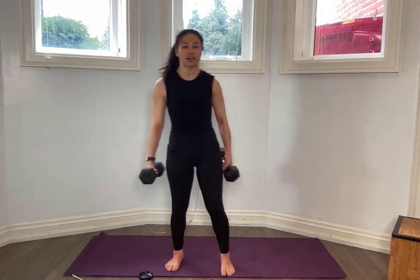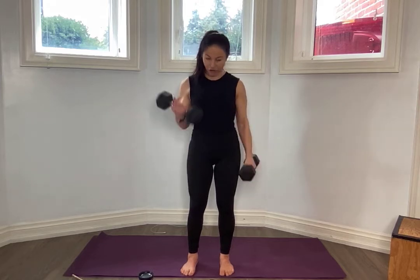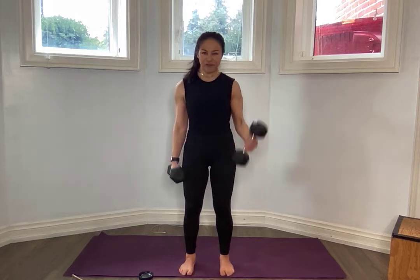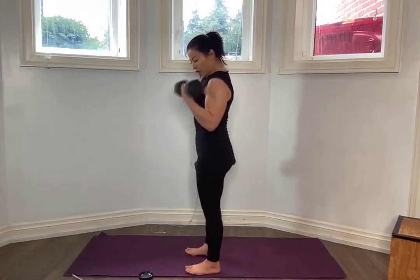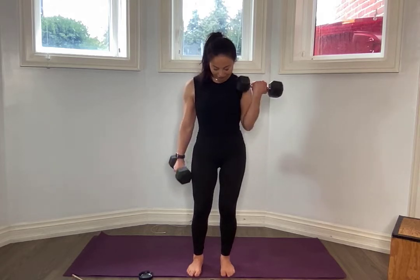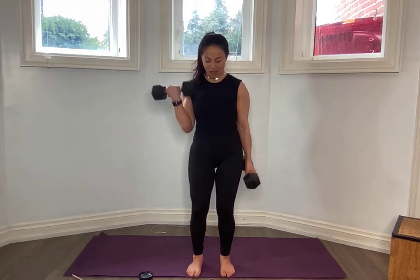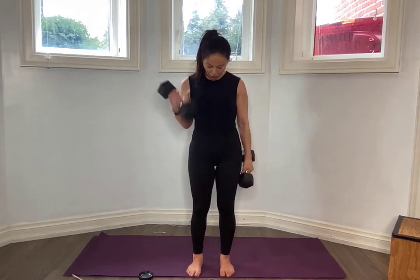We're going to go into alternating bicep curls. Grab those weights and toggle if you need to — go heavier, go lighter. I want it to go from hammer to a curl — palms are facing your thighs and you're curling up top. What I want to make sure you're not doing is swinging that weight. Lose the momentum and keep those elbows fairly close to your side. Remembering from physics: if you lift that elbow, you're disengaging that bicep — it's essentially resting. So when you glue those elbows by your side, your biceps need to engage. Working on the gun show. For five, four, three, two, one and one.